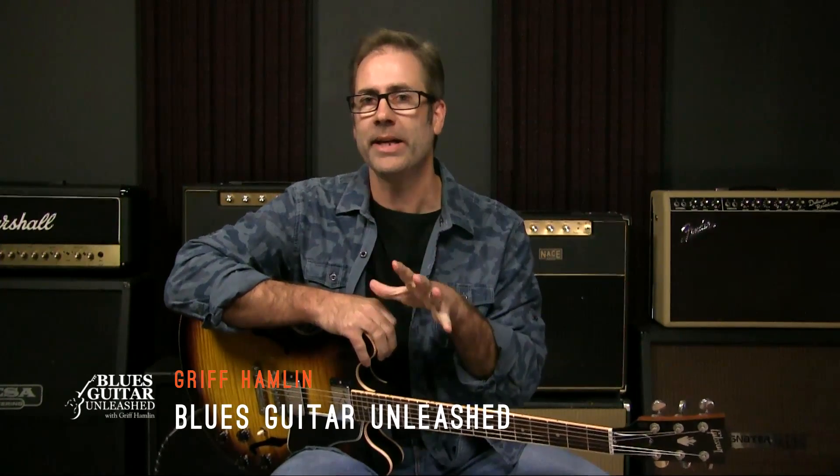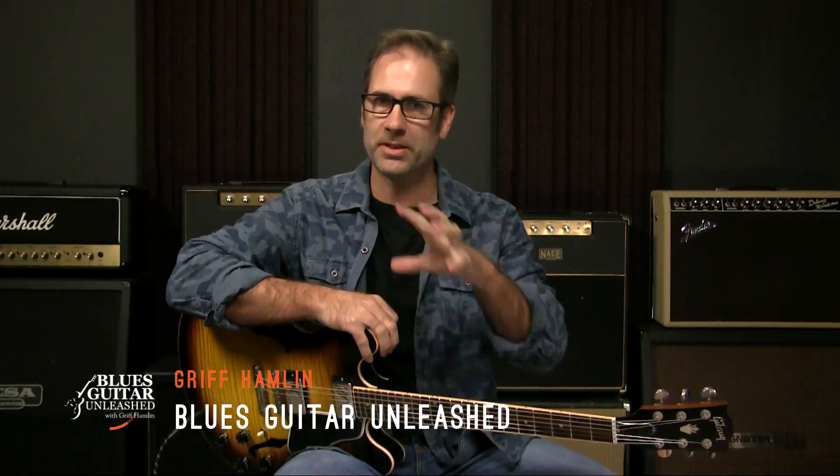Hey everyone, Griff Hamlin here from Blues Guitar Unleashed. Welcome and thanks for joining me today.